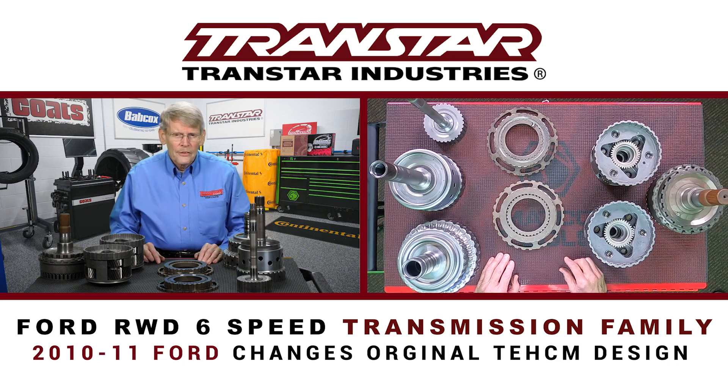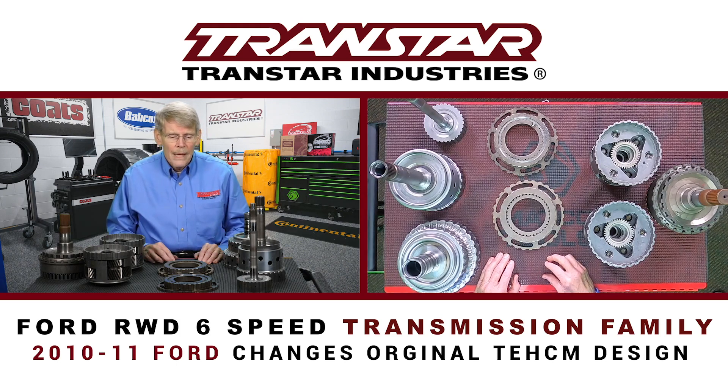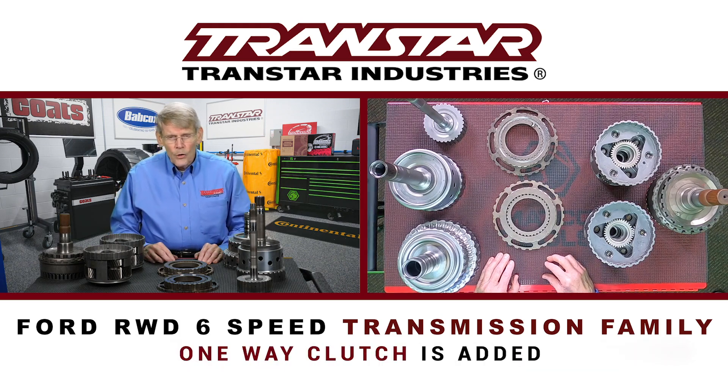In 2010 and 2011, Ford actually started to deviate from the original design in that they no longer used a TECUM design like ZF did. On certain models, they actually moved the TCM outside of the transmission, like other Ford applications. Also, they added a one-way clutch, which was not in there previously.